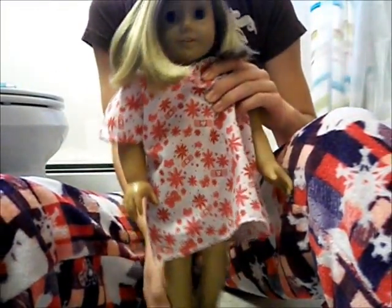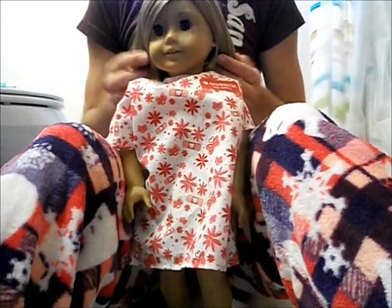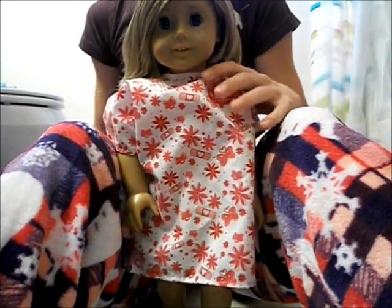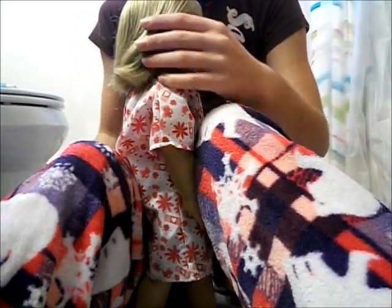After I wash her hair, I will be cleaning their skin — but I'm going to clean their skin all at once. So I will show you guys that process too, but for now I'm just going to show you guys me brushing out her hair and spritzing it down.